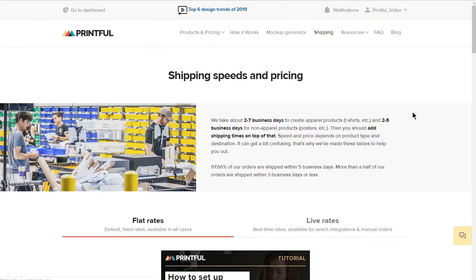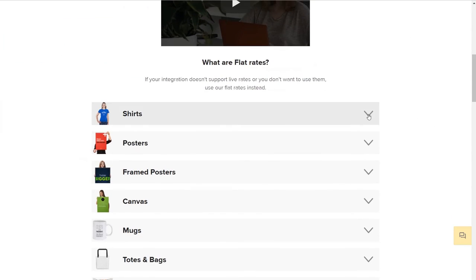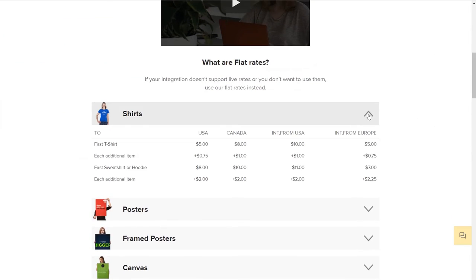In order to set up your own shipping rates, you need to take into account the shipping rates Printful charges you and the rates you'll charge your customer. Note that only Printful's flat shipping rates are available for PrestaShop. You'll find all the information on them by going to our shipping page. In this table, you'll find the shipping costs for each product. Note that these are the maximum rates Printful will charge you — they'll never go higher. For some orders, shipping might end up costing less, which means Printful will simply charge you less.